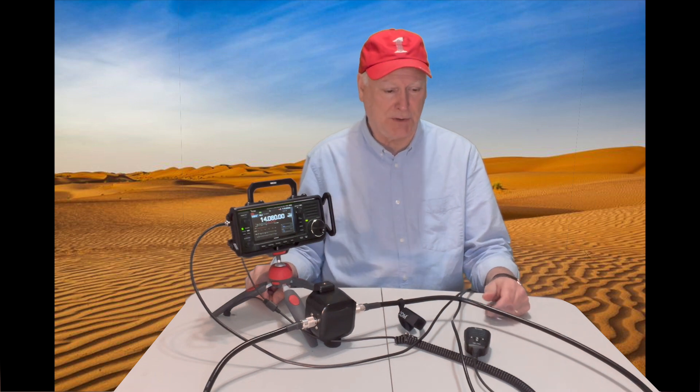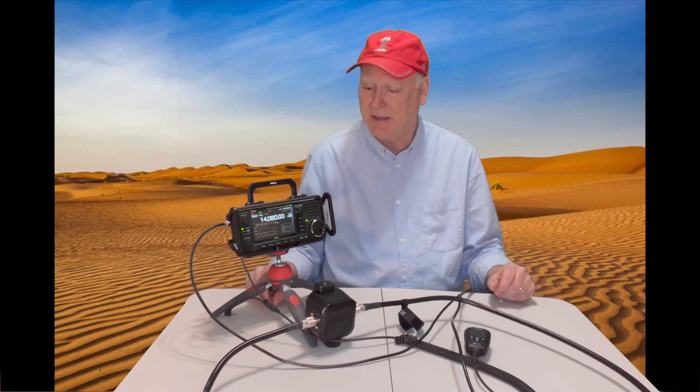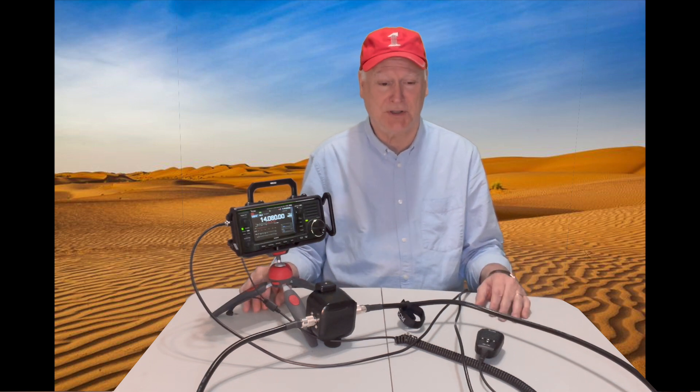We're going to take a quick look at it and put it to the test and see how it works with my IC-705. I just looked today and it was $319 online, but even at that it's still one of the cheaper — maybe the cheapest — mag loops for ham radio. Nonetheless, it's a doable antenna. As I mentioned, some people swear by them, some people love them, others swear at them.